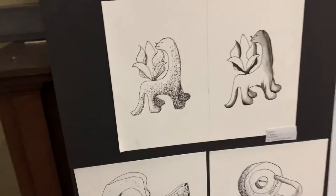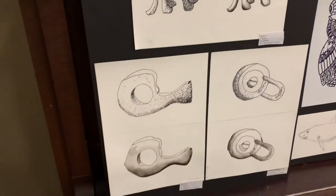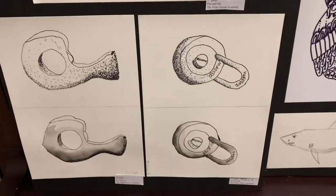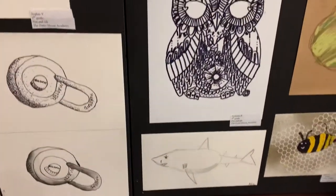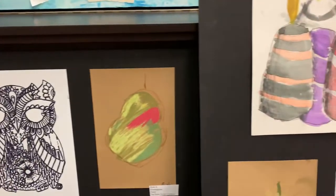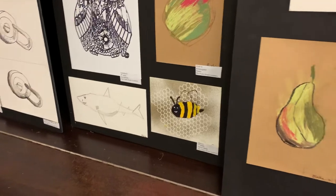Here's some more fifth grade artwork. Quinn's tape and Tristan's lock. And Rishi and Elise.